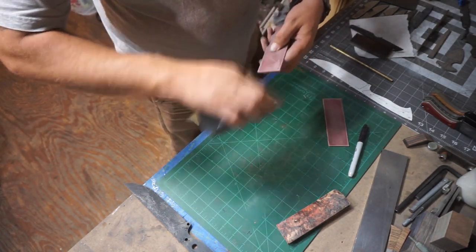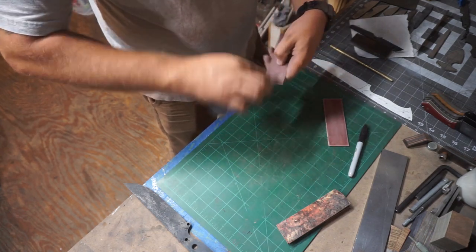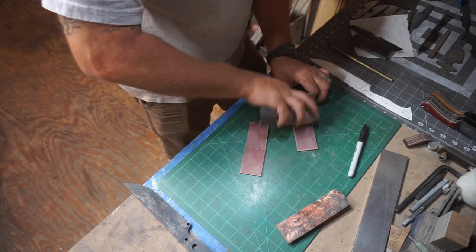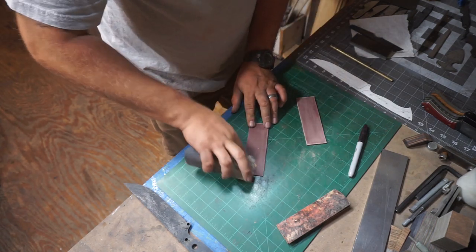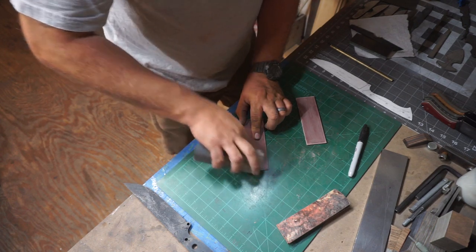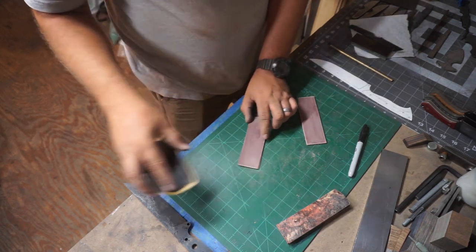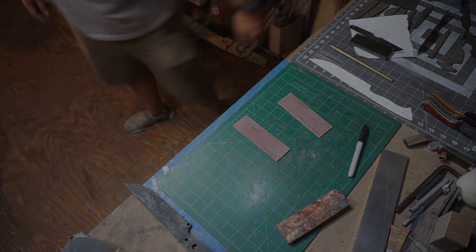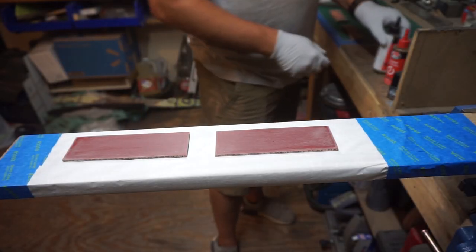We're going through here with 220 grit sandpaper — that's all I felt I needed for this. Once we're done hand sanding them, we're going to clean them off and move on to the next step, which is the glue-up.